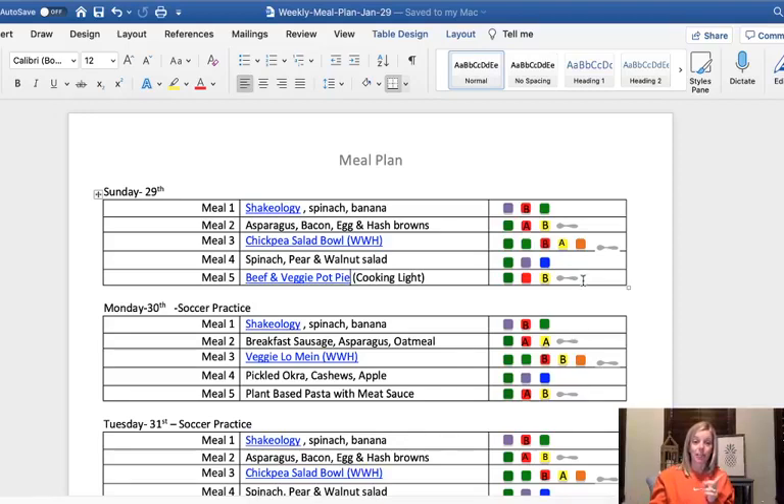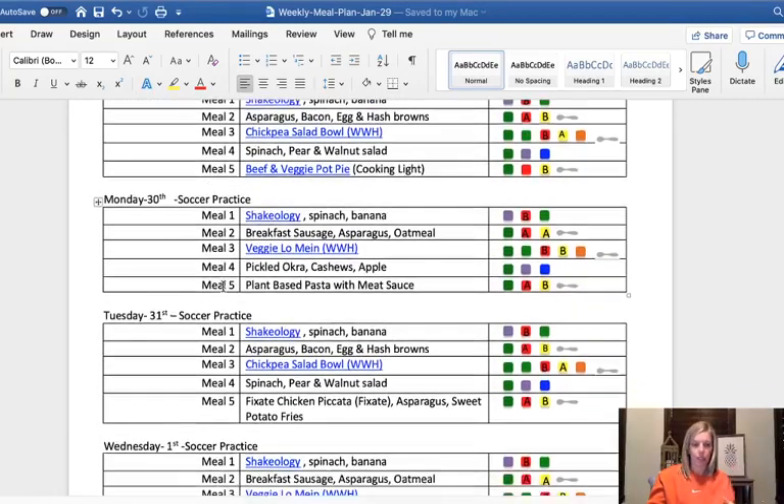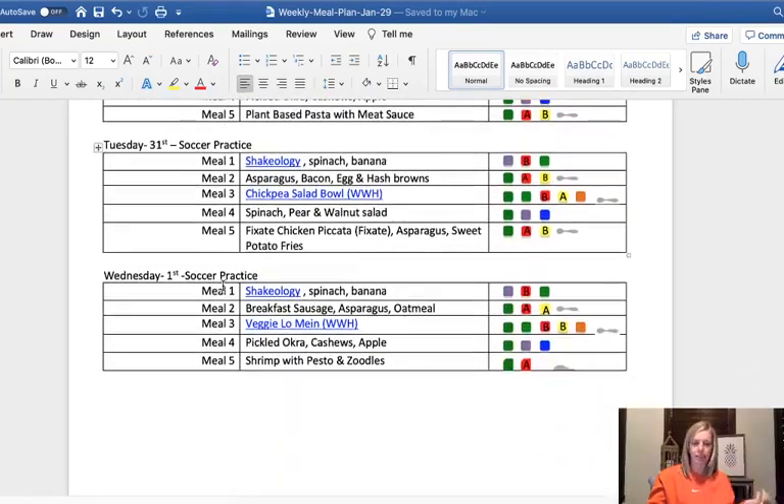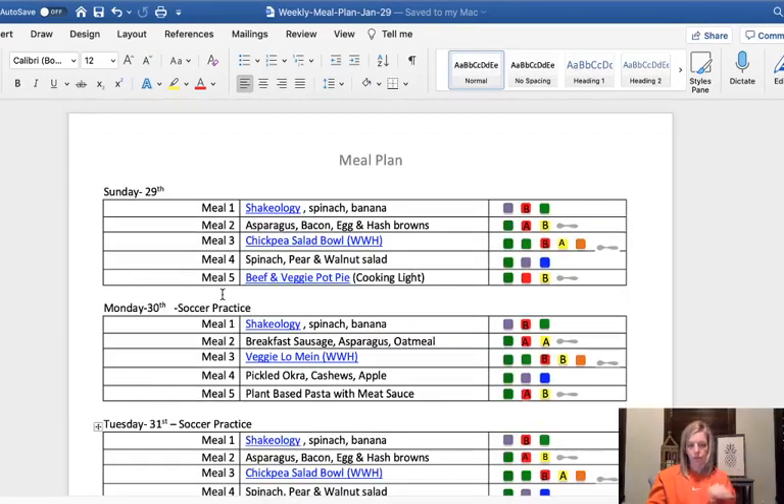What I actually did is I went to last week's meal plan and downloaded it from my website. Then I start by filling in the days of the week and the things that we have going on. We've got soccer practice going on — last weekend we had a tournament. For the coming week, I don't have a soccer schedule yet, but hopefully I'll have it soon, so we'll be able to know what's coming.